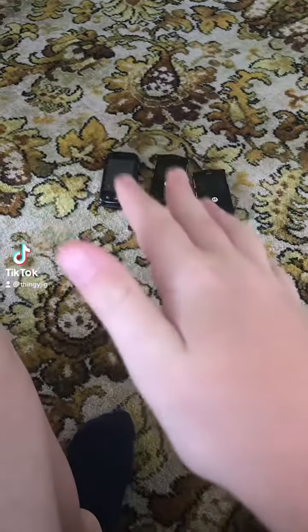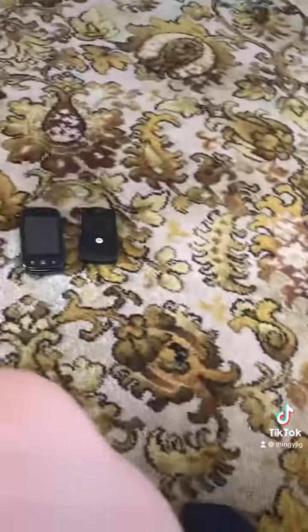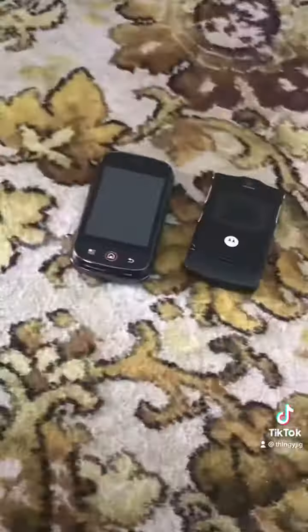Hey guys, welcome back to the video. Today I'm actually going to show new phones in my collection.